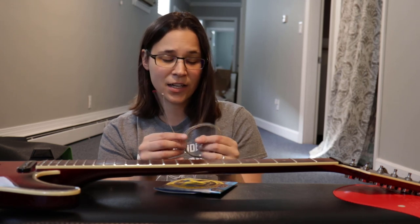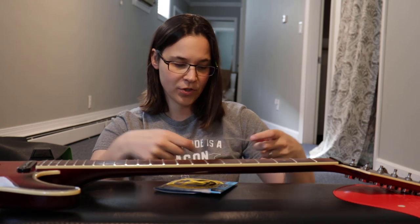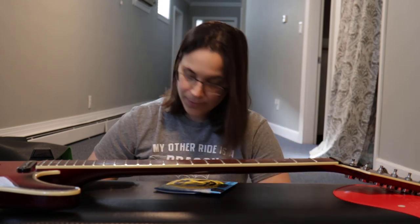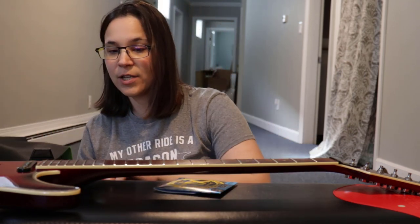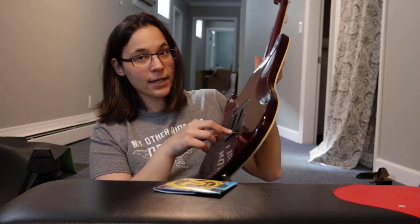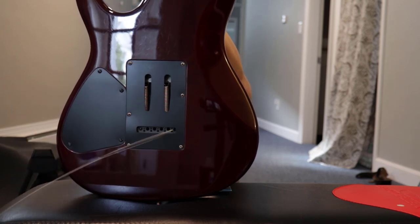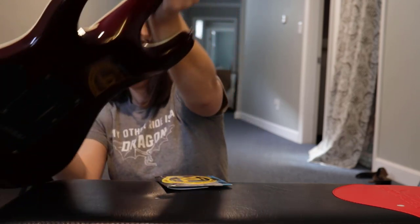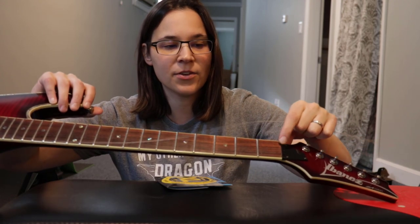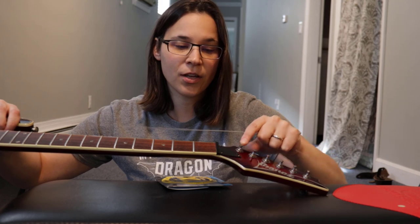Be very careful with string ends — especially on the thinner strings they can be very sharp. Start with the thickest brass-colored string, which is our thick E string. On an electric like mine with a bridge and hole in the back, just slide the string through the hole in the back, pull it all the way through until the ball end locks into place, then run the string up the fretboard. There's a slot in the nut where the E string goes.